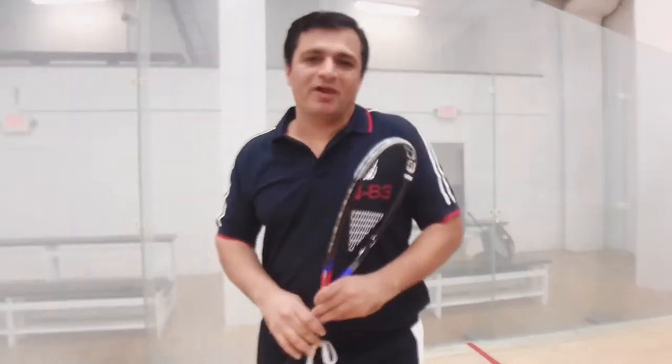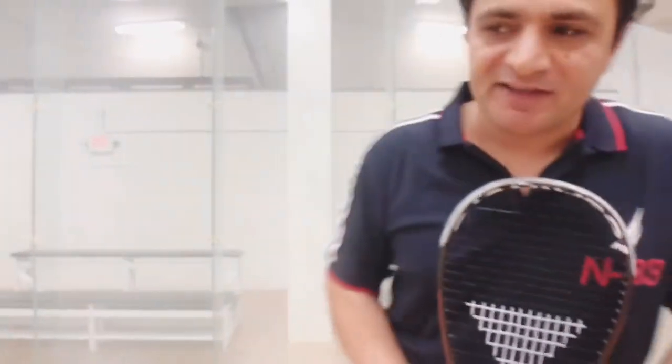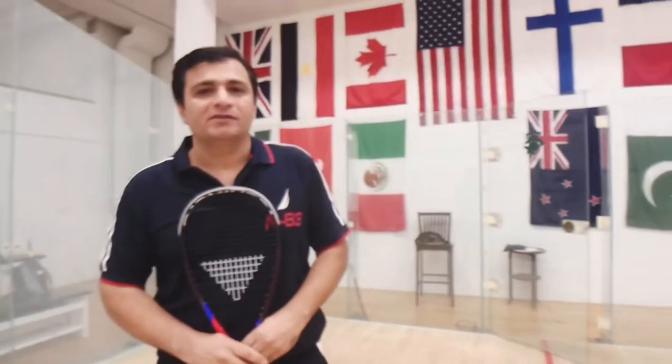Hi everyone! Hope you're having an amazing day. This is your coach Shahid Zaman Khan and I'm going to teach you today some very technical shots which are very important for a stroker squash player. In the game, if you're just hitting length and cross, that's not a stroke player. To make strokes, you have to be aggressive on your strokes and on your kill shots.